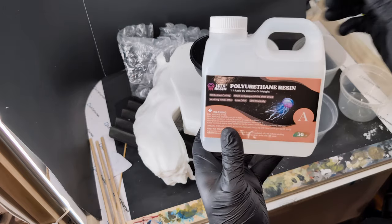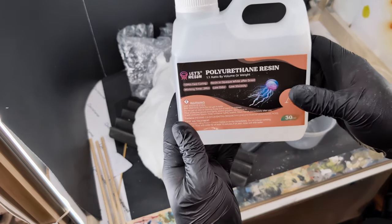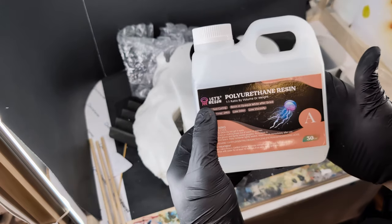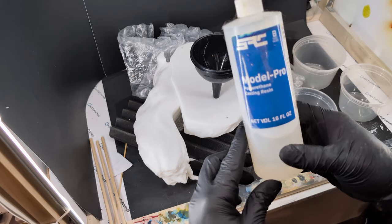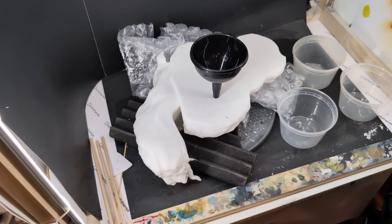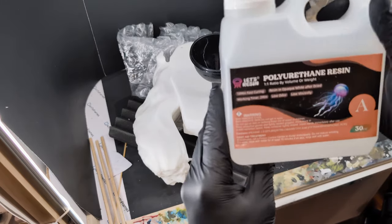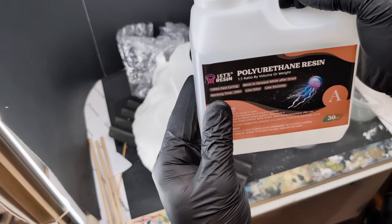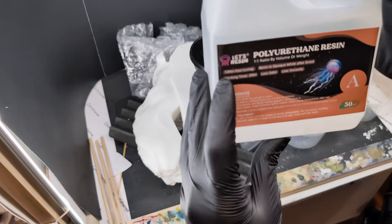This is the resin I'm working with today — polyurethane resin, better known as PU resin. You probably see that a lot if you purchase licensed pieces. This brand is called Let's Resin, which I haven't used before. I usually use SRC Model Pro, but I'm working with different resin companies today. We're not doing mold casting — we're just filling in already 3D printed objects. This is a 10-minute fast curing resin with a 2-minute working time.